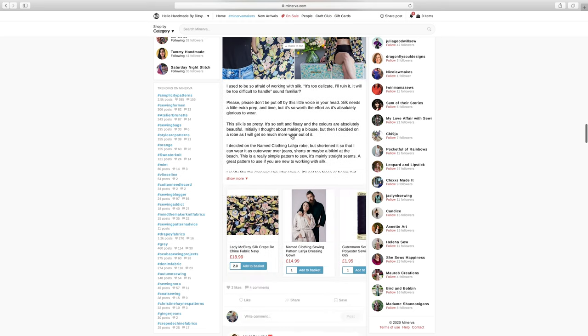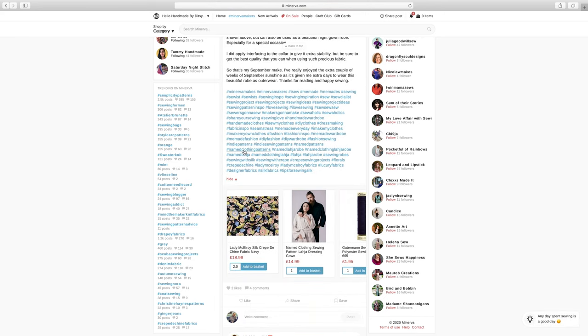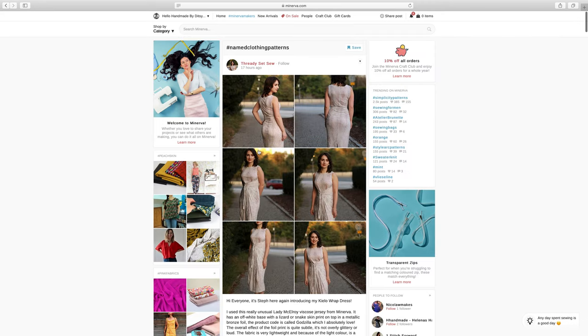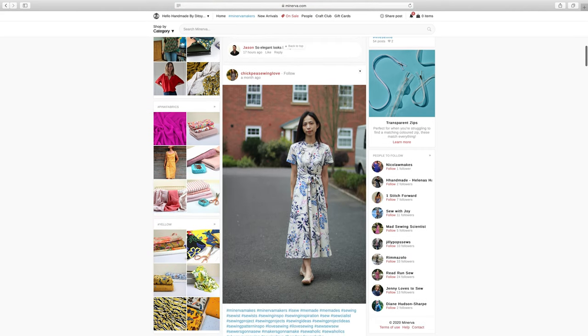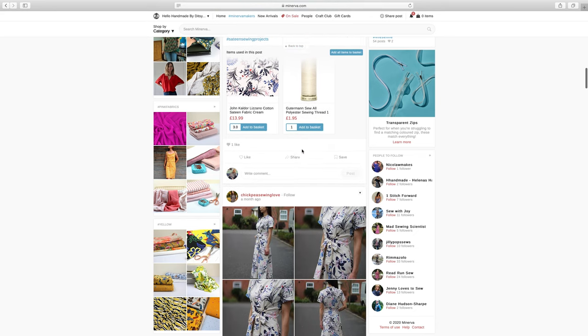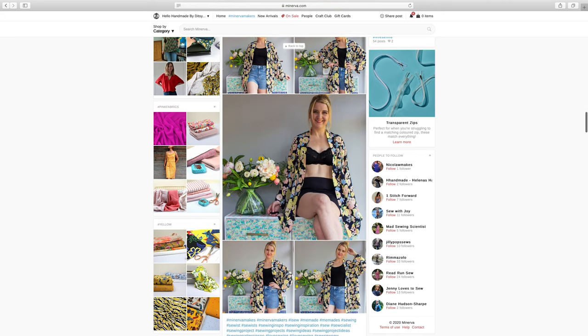You can use hashtags as well — for example you could click on the hashtag 'clothing patterns' and that will bring through any posts that anybody has shared using that hashtag. It's especially useful if you want some inspiration or want to look at different fabrics that people have used for one particular pattern.